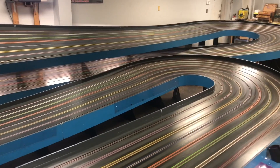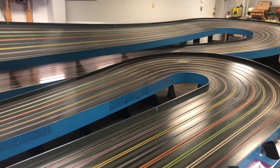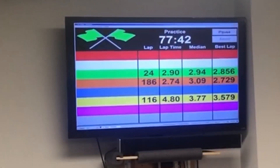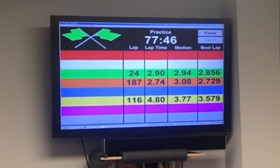Hey, fellow brushless slot car enthusiasts. The purpose of this video is to show you the DoSlot ESC that I installed in my brushless Intimidator class car, which is way faster than the Intimidator class now. This is a brushless wing car that I set up and I run on a breakout race at P1 Raceway.